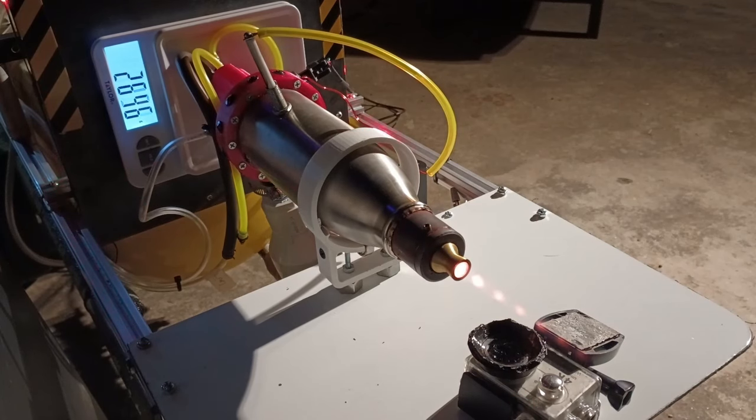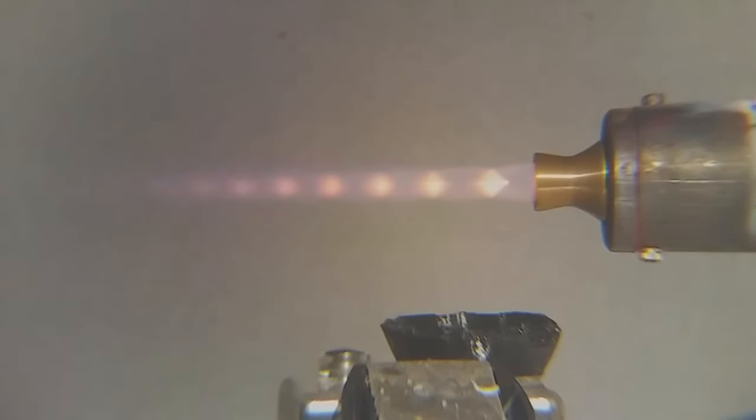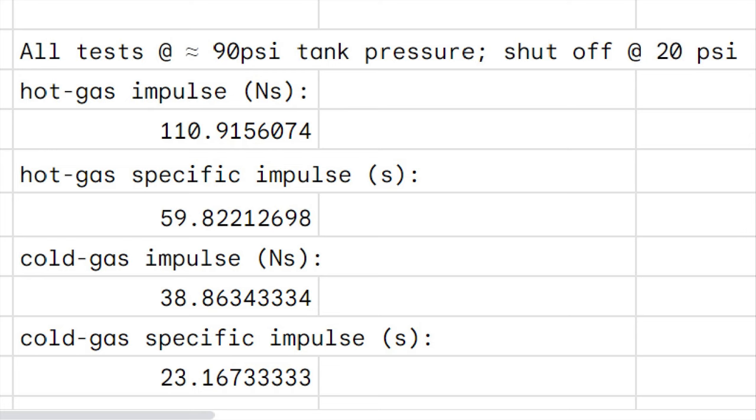A couple of months ago, I built my first fully functional rocket engine that ran on compressed air and propane. It made supersonic exhaust and was able to demonstrate the function of a basic bell nozzle, but it had one critical issue. As it ran out of air, it would suffer from over-expansion and flow separation, meaning its efficiency was pretty terrible.